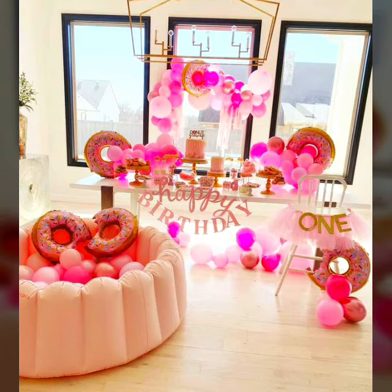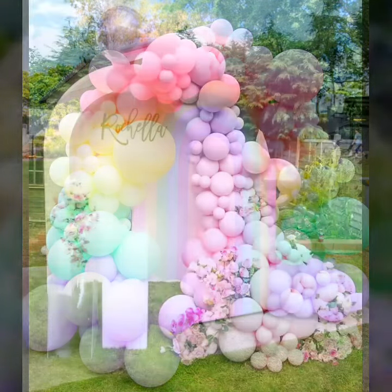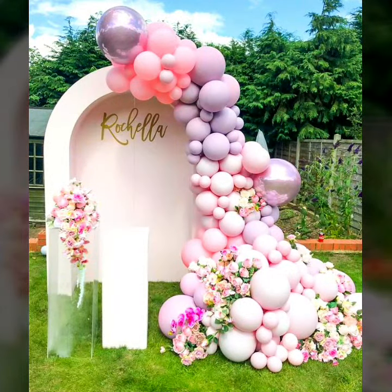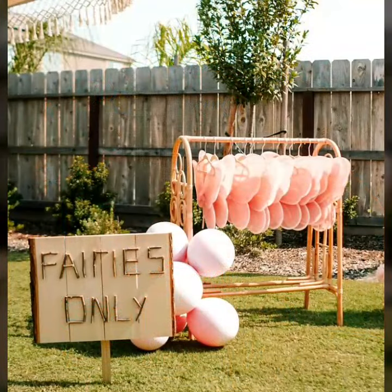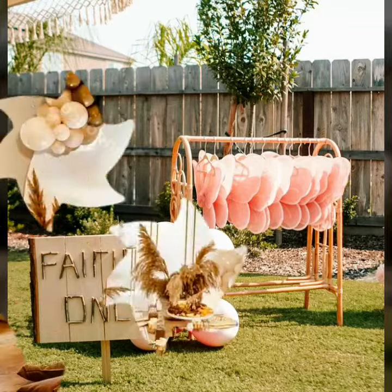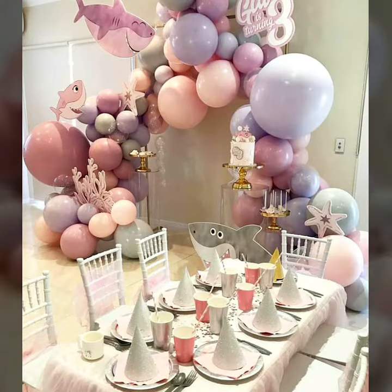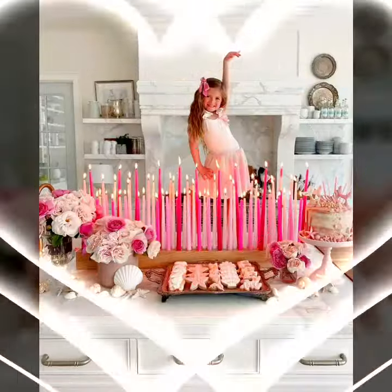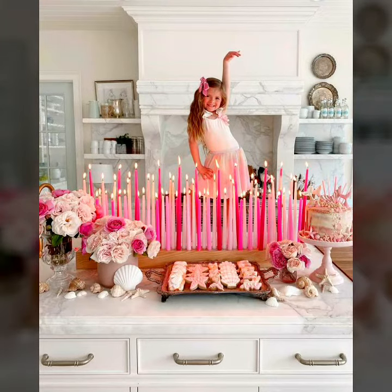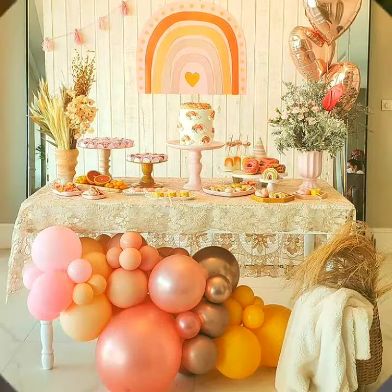Hello everyone, welcome to my YouTube channel Easy Craft Videos. In this collection you will see beautiful decorated ideas related to birthday and party decoration, including party balloon decoration ideas inside and outside.